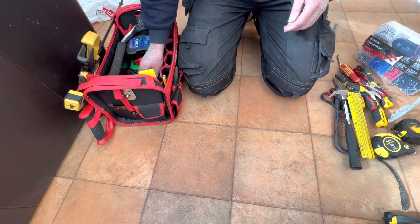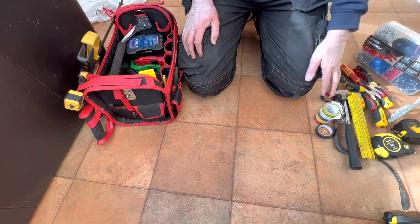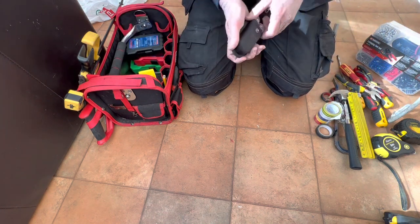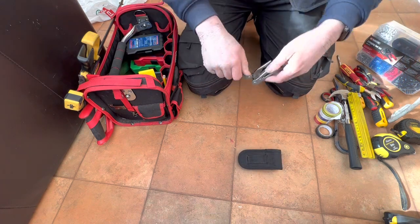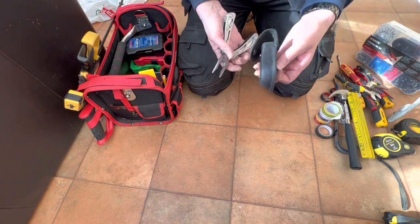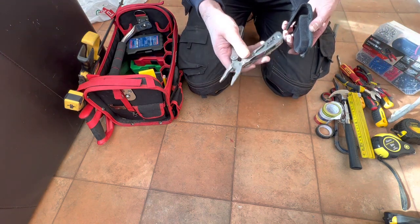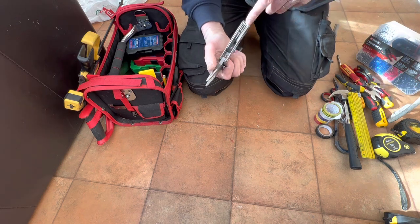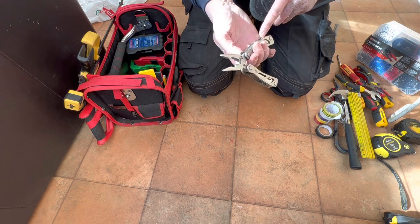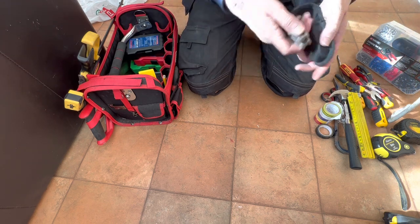Then we have electrical tape — always good to use. And a multi-tool. This has got me out of problems quite frequently; normally when I'm working this goes on my belt and it's just there all the time. I've got pliers, cutters in the middle, and also a selection of little screwdrivers, a saw, and a knife — which is good just in the moment.